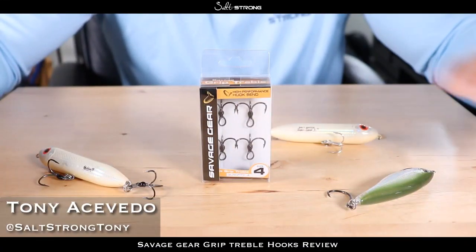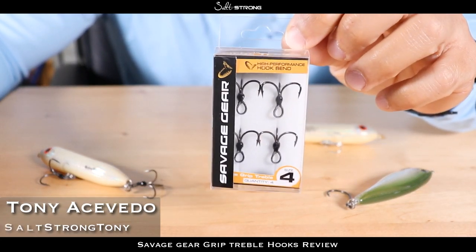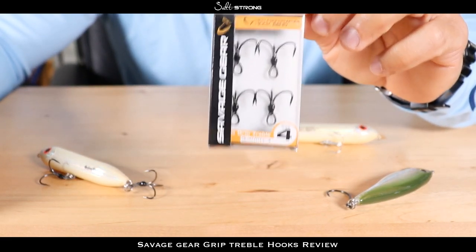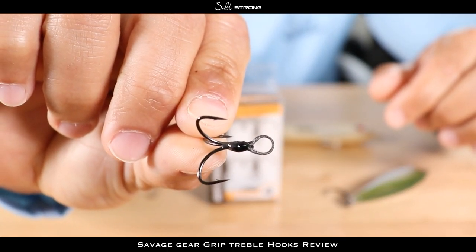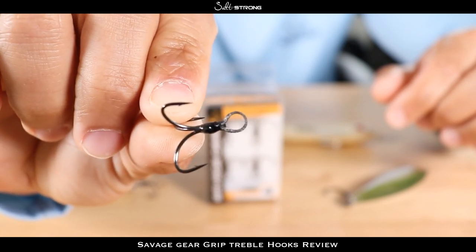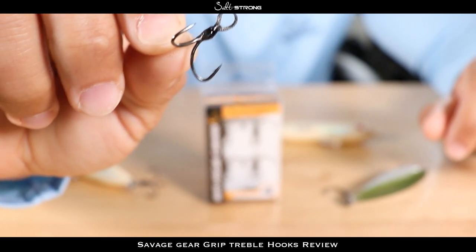Hey, this is Tony with Salt Strong, and in this video we're going to be talking about the Savage Gear Grip Trebles. The eye on the treble hook is made from braided line — that's a 120-pound braided line — and it's epoxied to the actual shank of the hook.